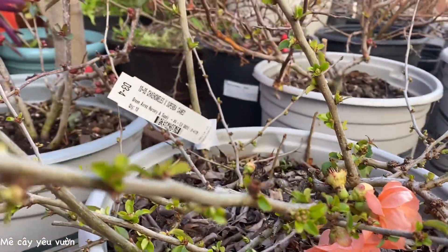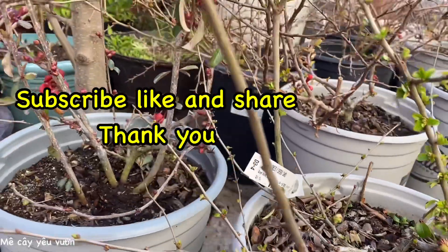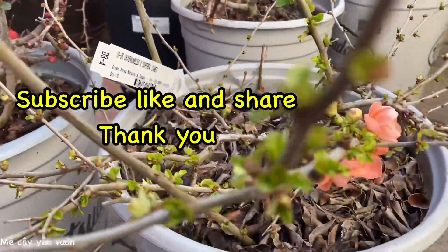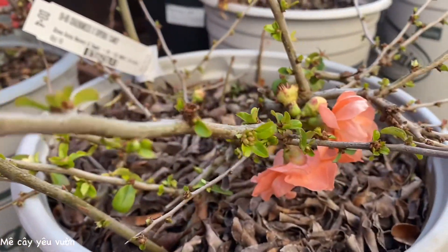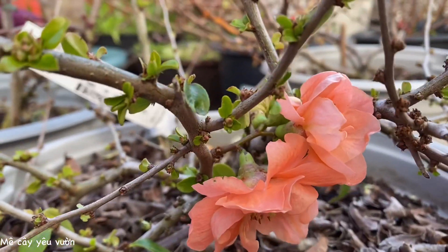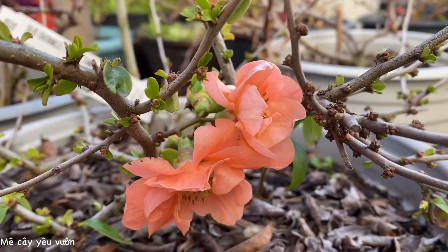Cô chú bắt anh chị em nào nếu thích thì Thảo có thể xếp xuyên bang cho mọi người được nha. Bây giờ đây Thảo sẽ quay từng màu cho cả nhà mình xem để tha hồ chọn lựa những cái màu hoa đào mà mình thích ha. Đây là màu cam nhạt và double nha.